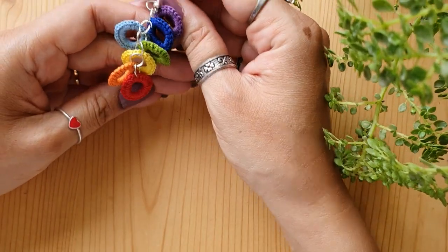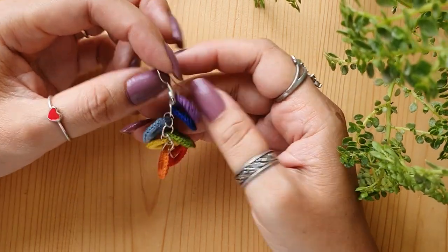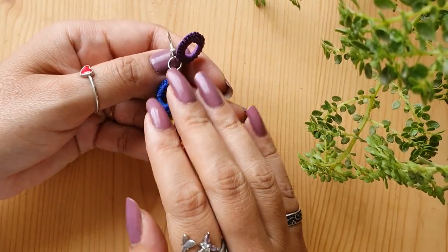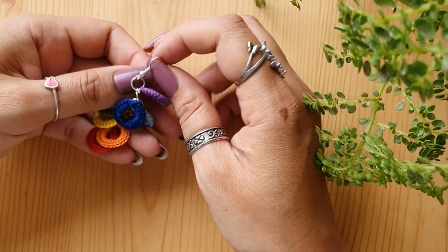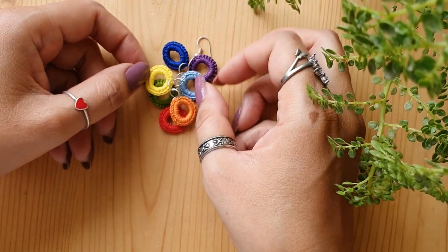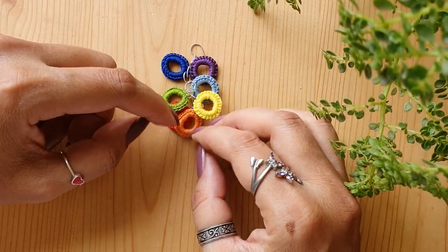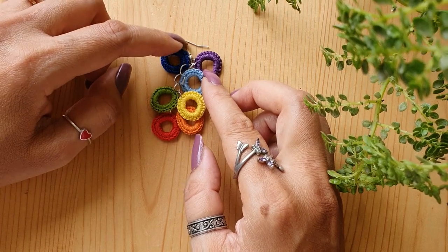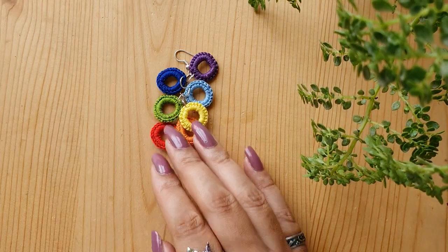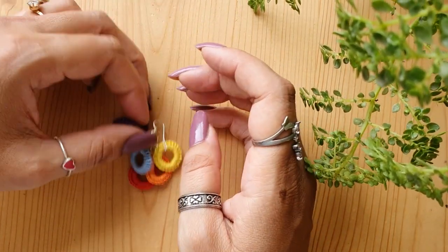Let me take you through the materials you'll require to make these colorful earrings. I've made rainbow earrings, that's why I've used seven different colors. If you want, you can change the color scheme — make it in a single color, your favorite color, a combination of two or three colors, or in shades of a similar color going from light to darker. You can go for red, black, white, or any such color combination you prefer.